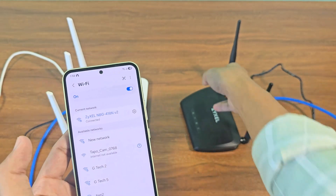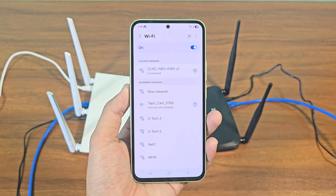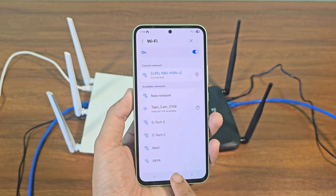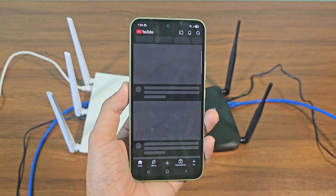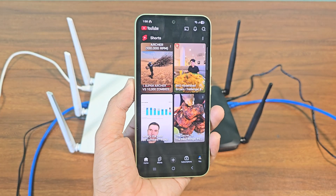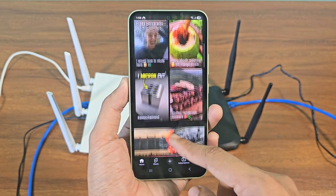After entering the password, the router will automatically connect to the internet. This is how you can connect a tender router to a Zyxel router using an Ethernet cable.